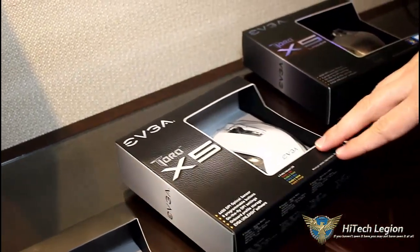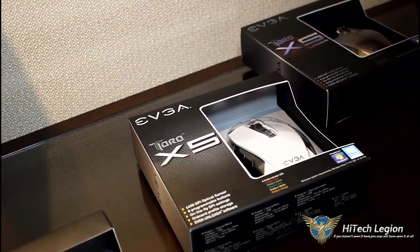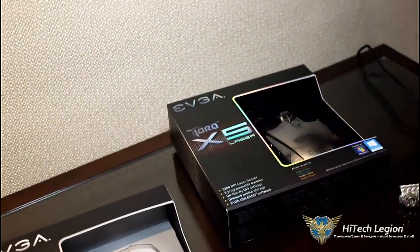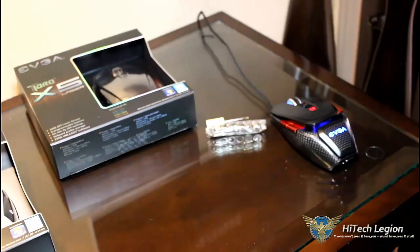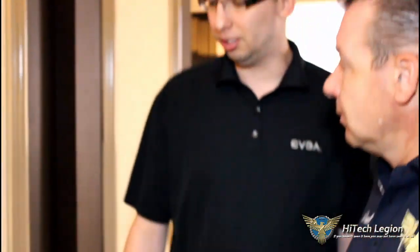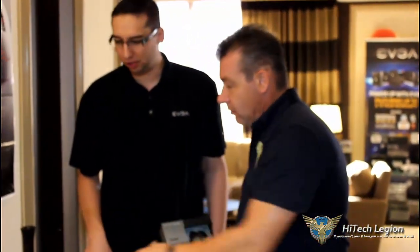One step above that we have an X5, which has a 6,400 DPI optical sensor. It also includes RGB LEDs — you can change the color. One step above that is the X5 laser, which uses the same laser as the Torque X10, but you lose some of the customizability like the sizing and weight system. The laser sensor is the same and will be offered at a very attractive price. These won't have the capability to add weights, but we're still getting the same great quality. They still use Omron switches, which are very high-quality switches. It's still an ambidextrous mouse style.